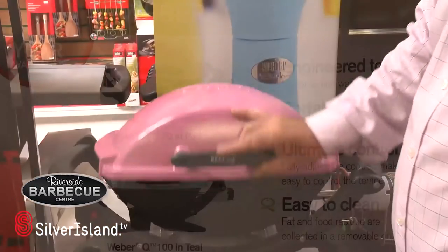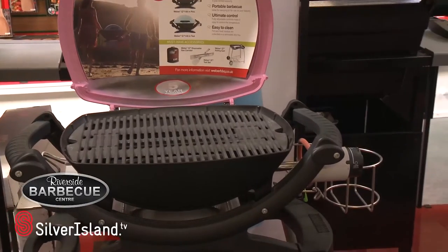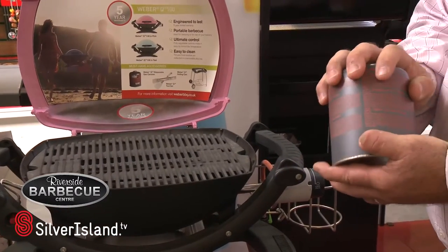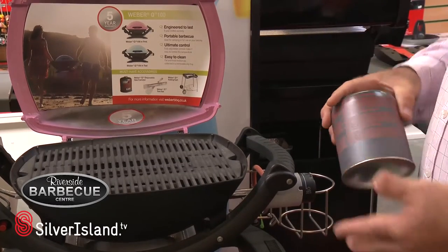We come on to the Q100 with the cast iron griddle, the simple gas bottle, absolutely perfect for the beach and those picnic areas and also a barbecue at home.